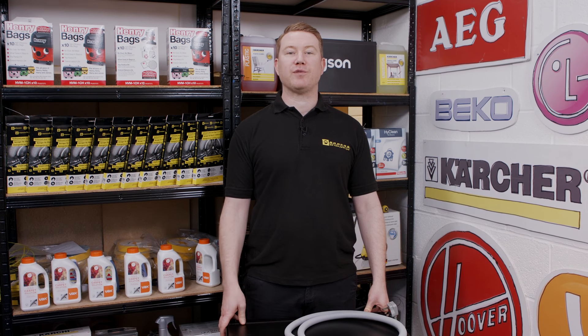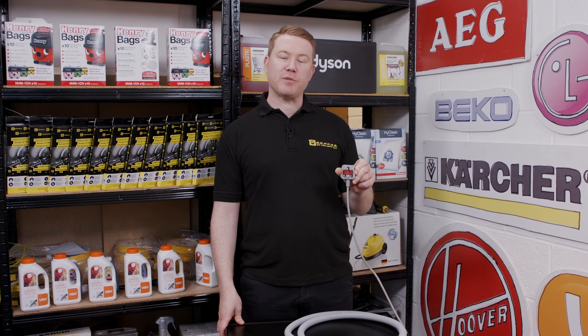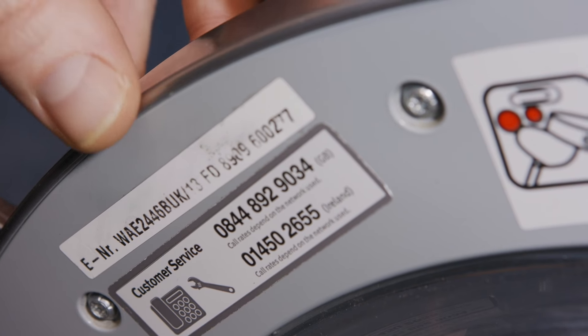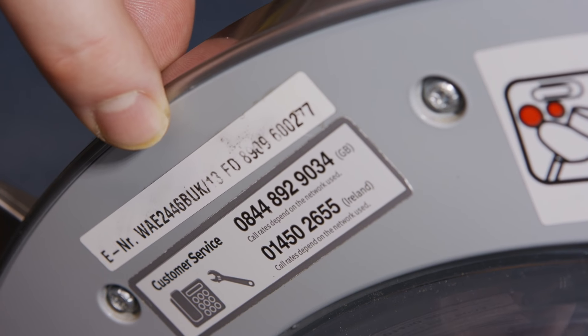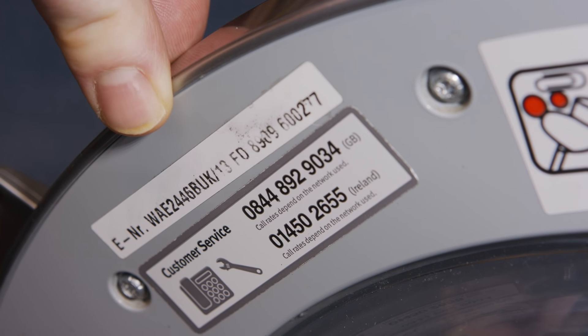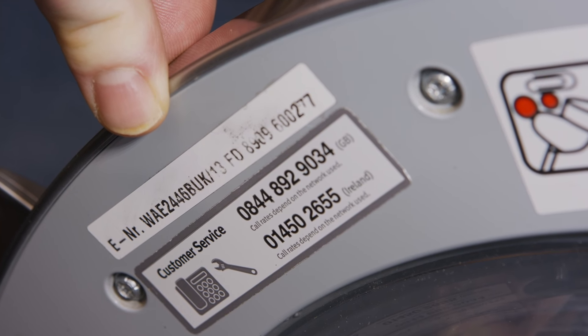Always work safely — disconnect the appliance before you start the repair. To find the right spare for your model, look inside the door and grab the model details, then go to the eSpares website and order the correct part.